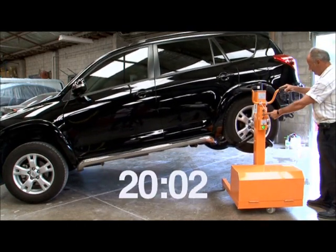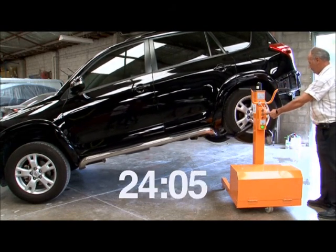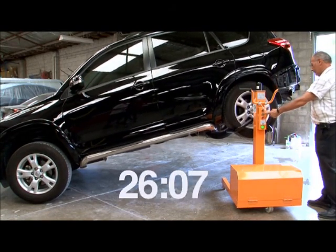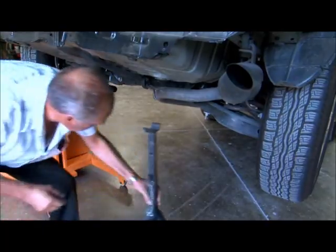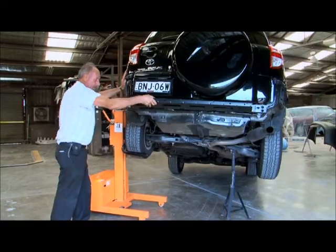It raises the vehicle in 25 to 35 seconds. When this height has been reached, place a stand in a safe location and press the down button until all the weight is resting on the stand.